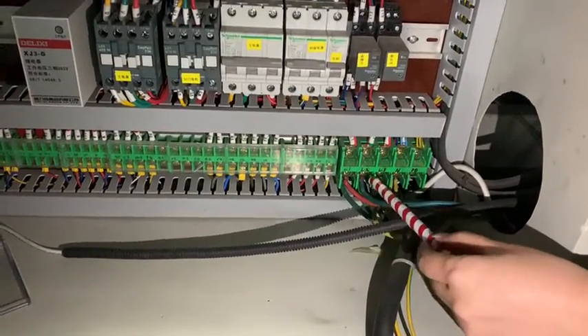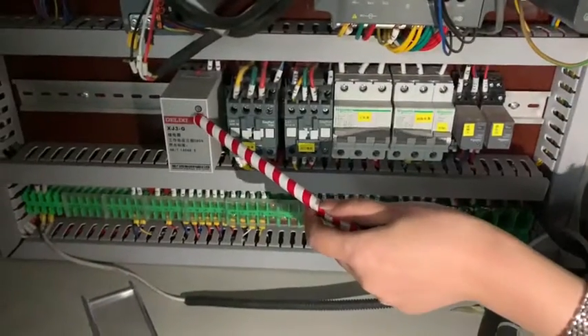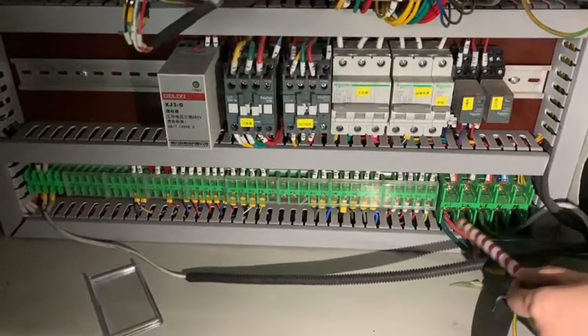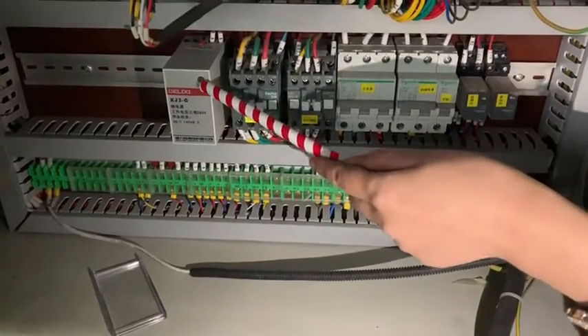After making the new connections, if it's showing a red light, it means the connection is wrong. Then you change the wire and it will become green.